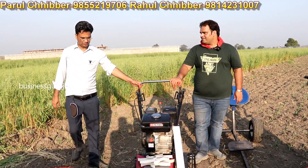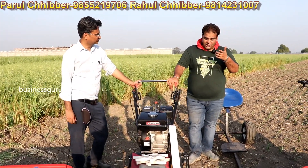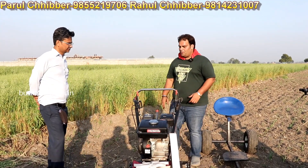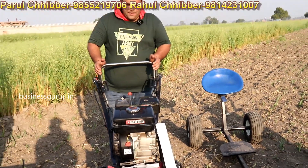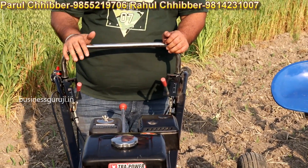Yes — regarding the engine: it is our 4-stroke, 7 HP engine. It is 700 grams of steel construction. It has our 2-clutch system — this is our master clutch and this is our reaper clutch.